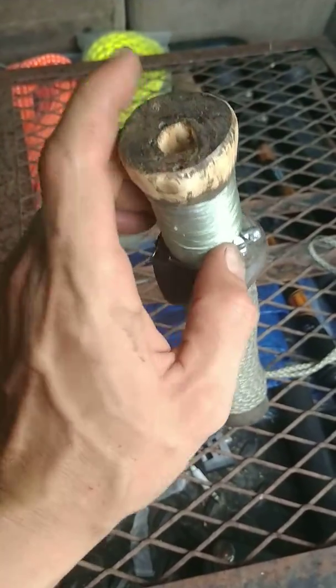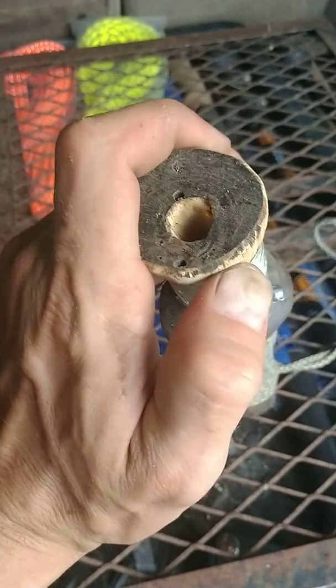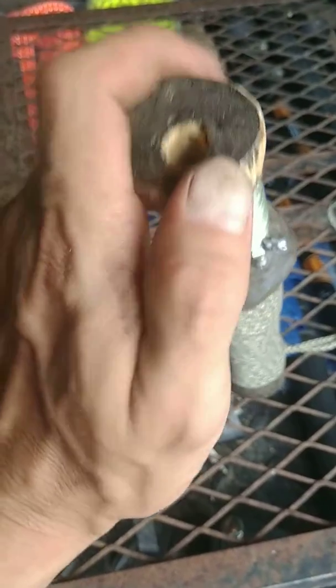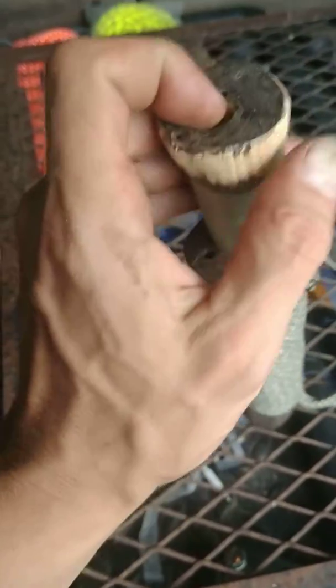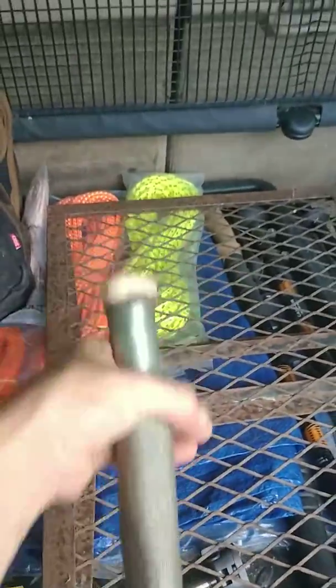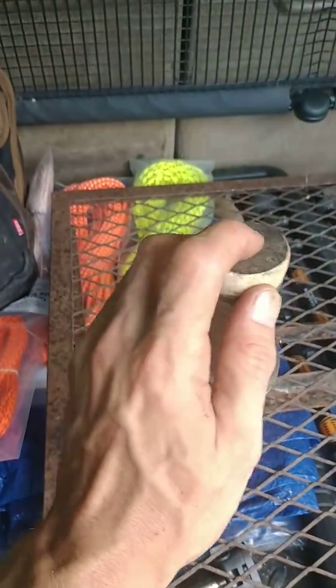And once you get your line thrown out — like say you're fishing on the bottom for catfish, and that's something you're not going to be reeling in a whole lot — you can get your line out where you want it, slip your pole in, put your line over the end of it, and then you can put your fingers through it and have a lot more leverage, like a regular fishing pole.